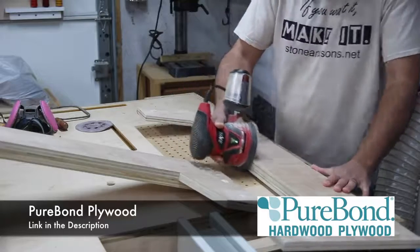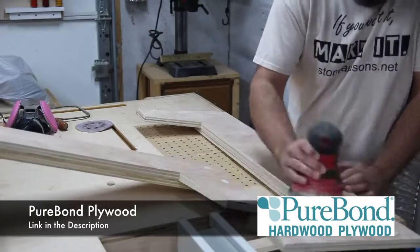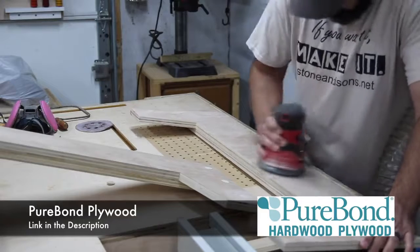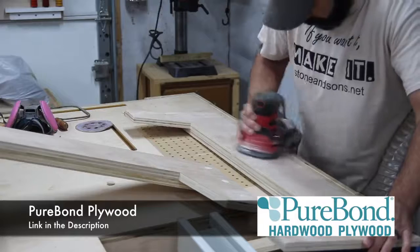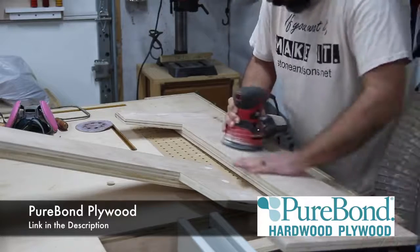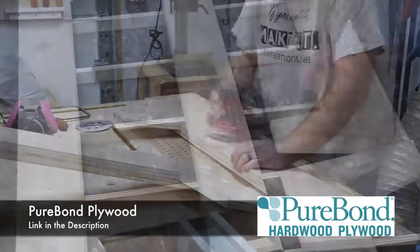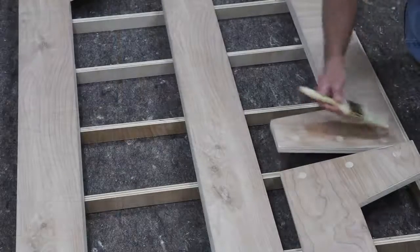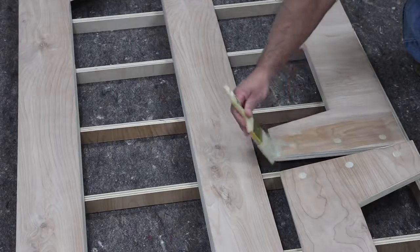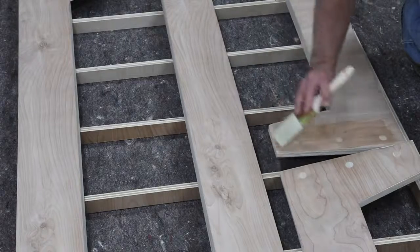I want to give a big thanks to PureBond Plywood — they help support what I do and I use a lot of PureBond plywood in my projects. I really love it for the simple fact that it's eco-friendly, made right here in North America, and I love the ply look it gives when everything's finished. I really like to incorporate that as a design element and accent. If you want to check out PureBond Plywood, there's a link down in the description.